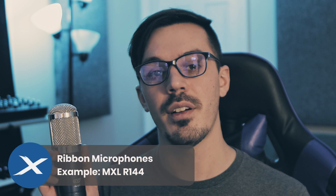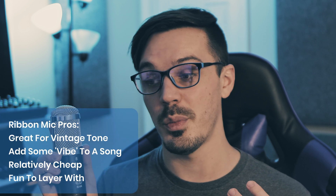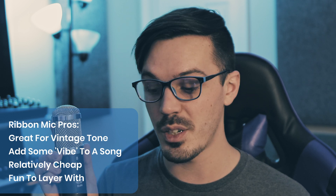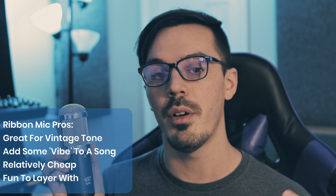Finally, let's talk ribbon microphones. Here I've got an MXL R144. Some of the pros of ribbon microphones are that they offer a really nice, warm, round, vintage tone. They can add a little bit of mojo and vibe to your mix. They're not all that expensive typically — for just a bit more than your average dynamic microphone, you can get a pretty decent ribbon mic. And they're a lot of fun to experiment with. They're great for blending in with other mics just to round out the mix and add a bit of tone and flavor.